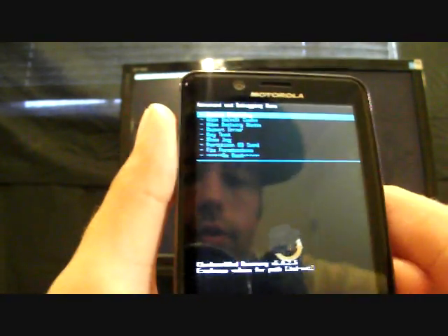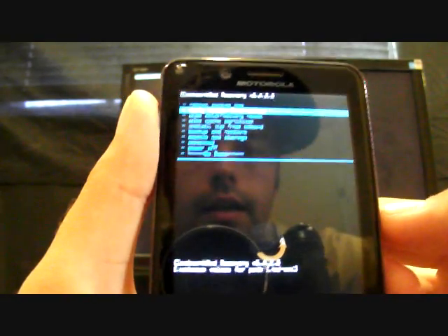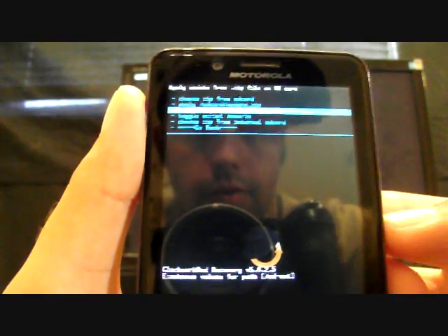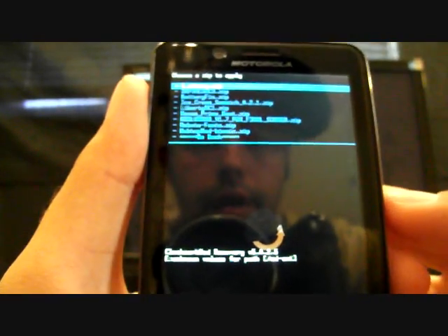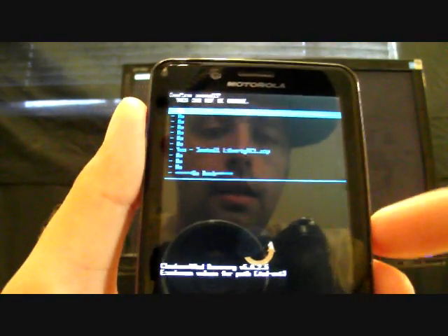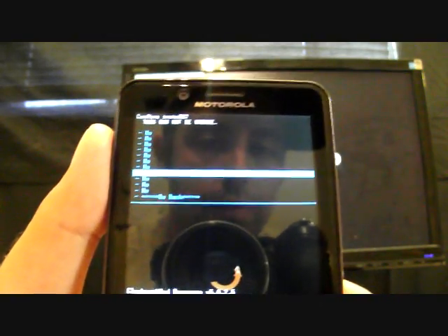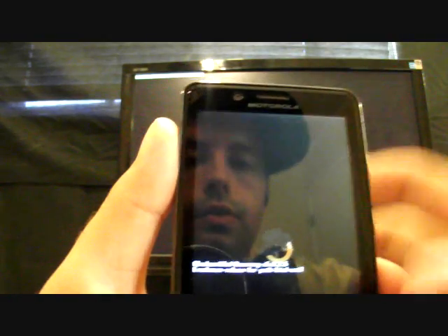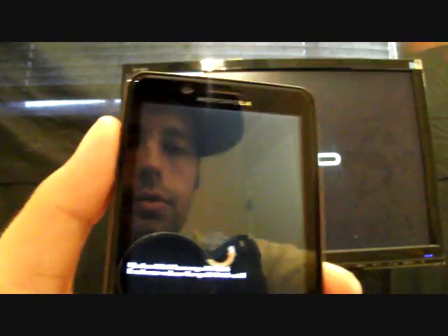When all that's finished, go back twice, go to Install ZIP from SD Card and choose from internal SD card. If you downloaded the file directly to your phone it'll be in the Download folder. Select the Download folder and look for liberty_rc1.zip, select that, then go down to Yes — Install liberty_rc1.zip. That'll take about five minutes; when finished go back and select Reboot System Now.